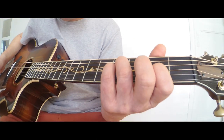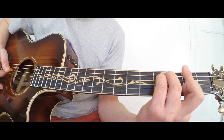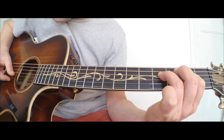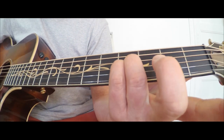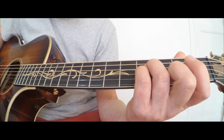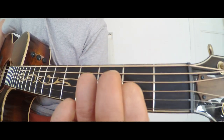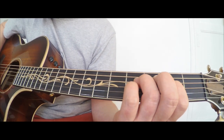La 3ème et dernière note de l'introduction, c'est un Fa dièse mineur, qui normalement se joue comme ceci — et qui sera joué pendant le couplet. Sauf qu'on ne va utiliser que 2 notes, de façon à ce que les 2 premières cordes sonnent à vide. Depuis la position Si, j'ai juste à relâcher le petit doigt placé en 3ème corde, 4ème case, et à la place, venir placer mon index en 3ème corde, 2ème case. La transition va faire ça.